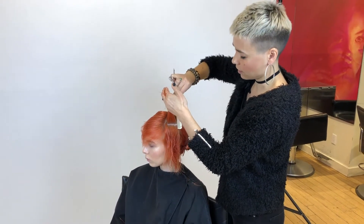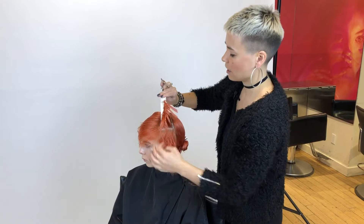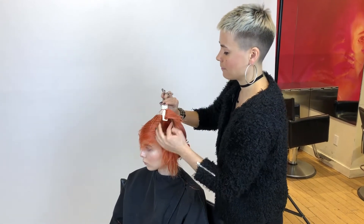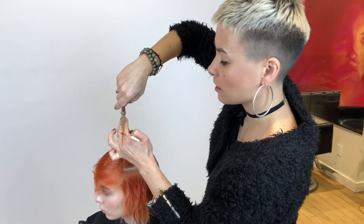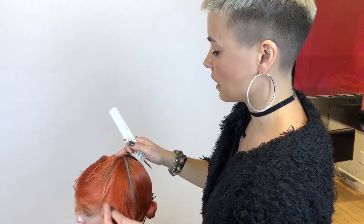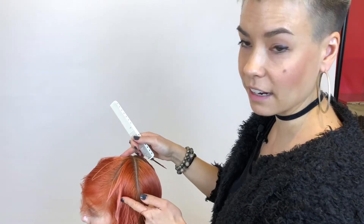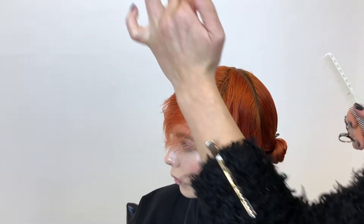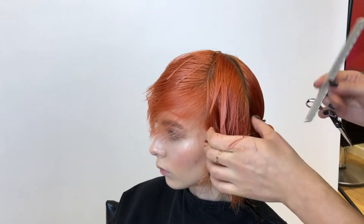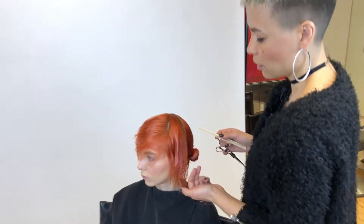Cutting over the finger — this is a part of the haircut where my finger position and my body position are going to change. I've been working in the upper portions of the head, and when working there I need to ensure that I'm cutting over the finger because it's going to be easiest for my body and for my hand position.